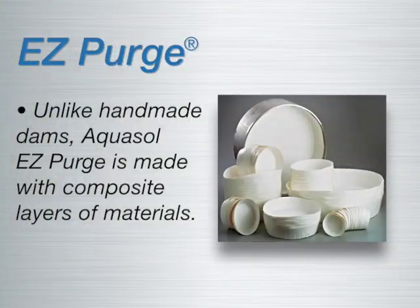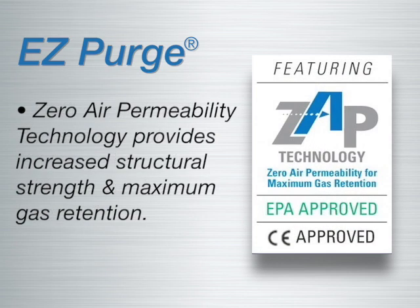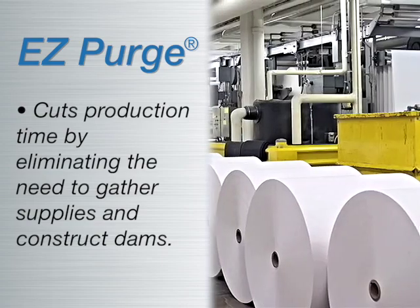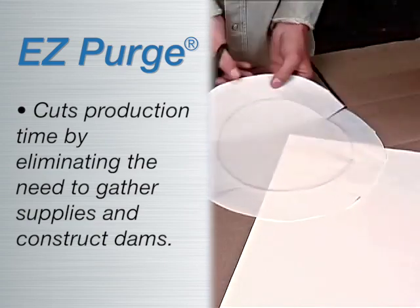Unlike a handmade dam, the new patented design of EZ Purge is engineered with composite layers of materials to provide increased structural strength and gas retention. This design cannot be duplicated in the field or even in the shop. Besides that, EZ Purge slashes production time by eliminating the need to gather supplies, measure, cut, and construct the purge dam.